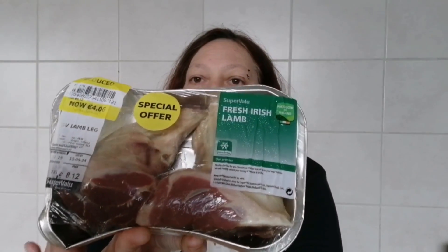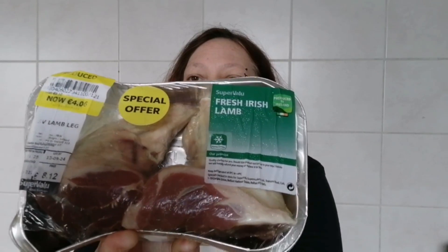Hi foodies and welcome back to my channel. Today's Sunday so I'm going to do a Sunday roast. Me and Mario don't often have Sunday roast. I found these legs of lamb — the original price was 8 euro 12 cent and I got them for 4 euro 6 cent, so these were out last night thawing out.